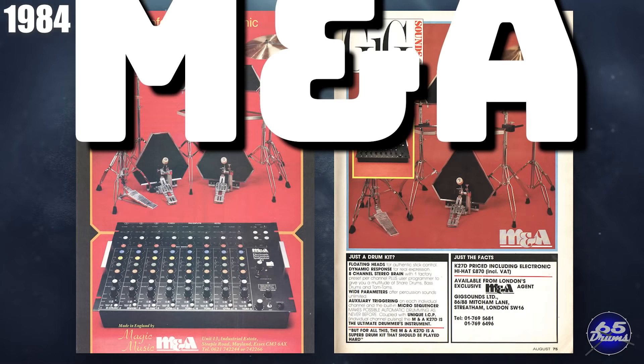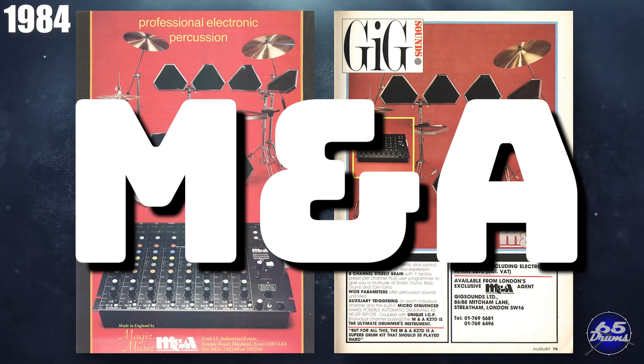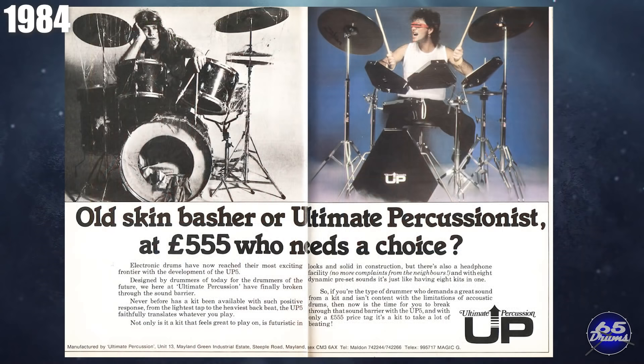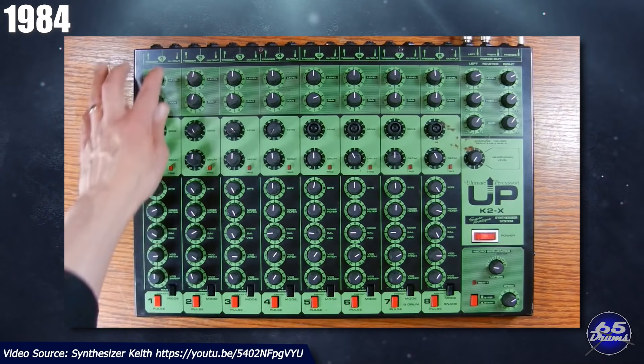In the same year, parent company Magic Music had a change of heart. They rightly decided that M&A just wasn't a cool enough name for an electronic drum company, so they changed it to Ultimate Percussion. This name change coincided with a new drum set, the UP-5, which sold for about 550 pounds. The company went with a rack-mounted design for the drum module and had a smaller screen. The drum pads were now thicker and came in black or white, with a new logo. Ultimate Percussion also came out with the K2-X that year, with a really cool-looking drum module.